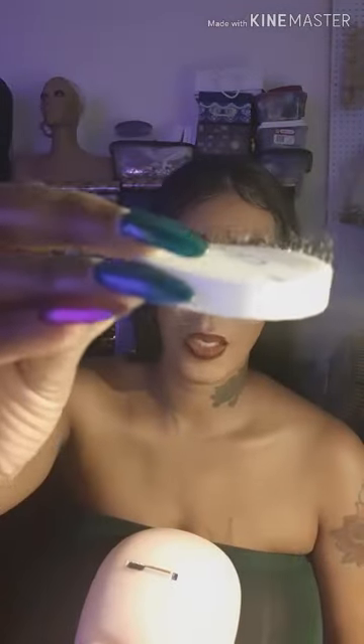I've switched to the sponge, and from this angle you can see I am using too much glue, so I've got to cut back on the glue and continue to practice.